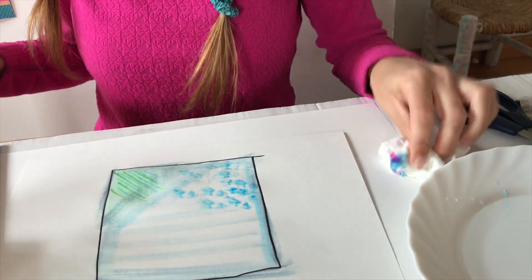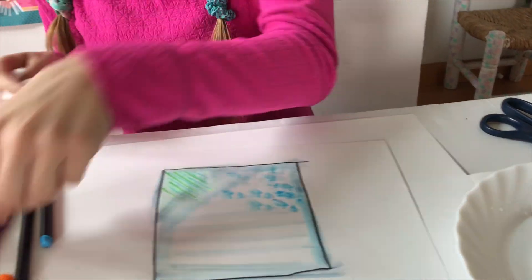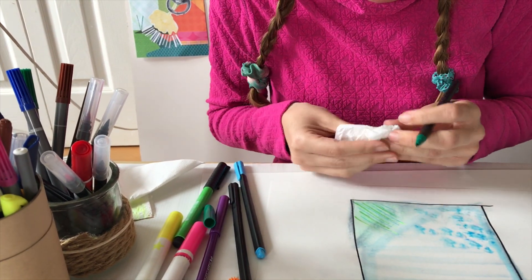And it kind of looks like paint. Now I'm gonna use toilet paper. I'm guessing it works the same way, but just in case.